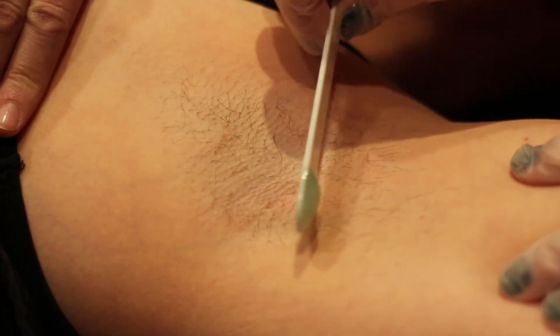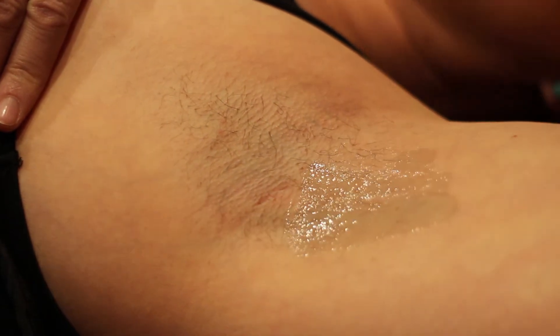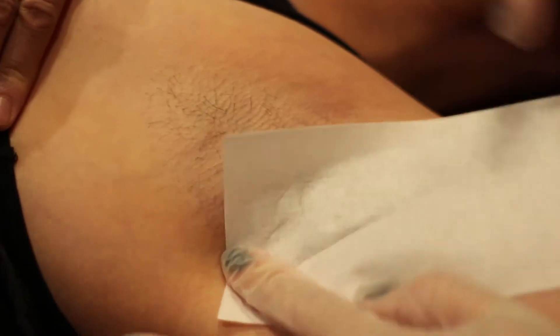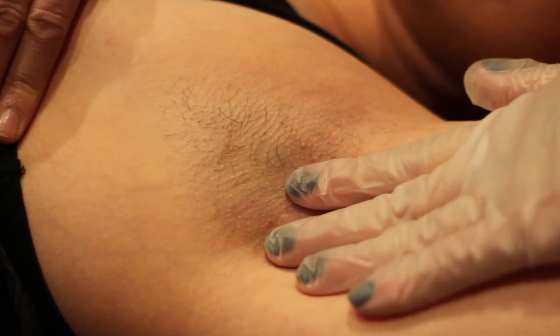Apply the Marine Extract Gel in the direction of hair growth. The hair growth can differ from client to client. Apply our Pharo Hydro Entangled Strip, rub in the direction of hair growth, and remove in one long and low motion.